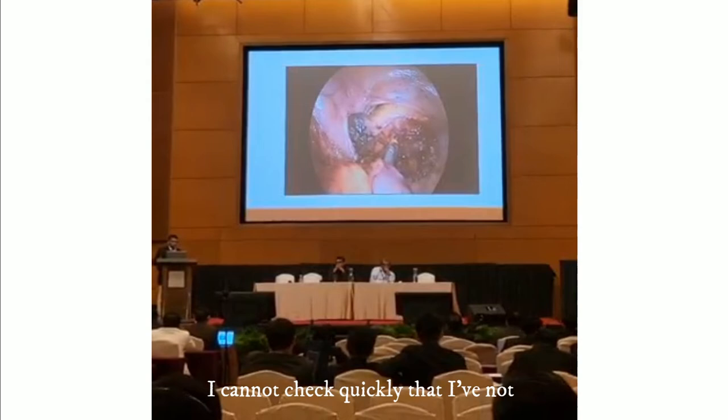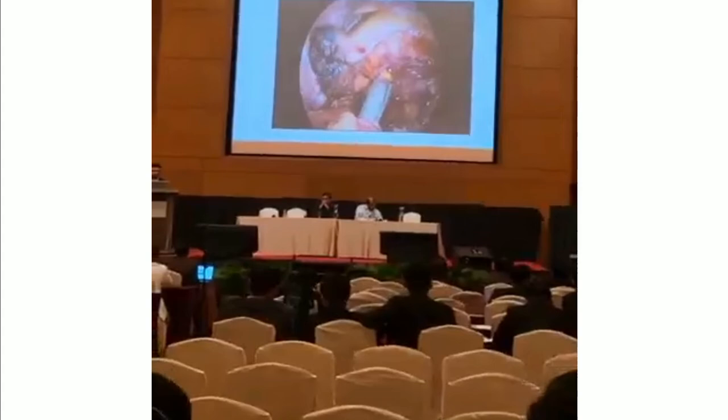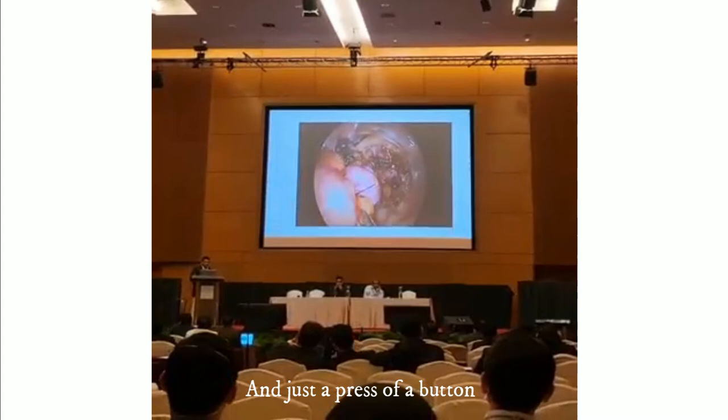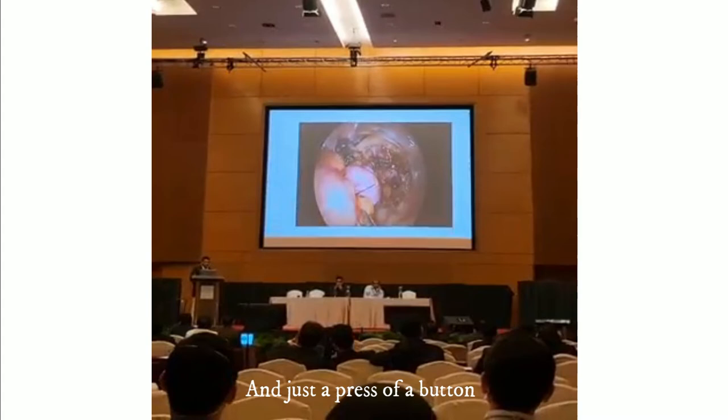Once I'm happy, it's locked in. I'll come out and check quickly that I'm not pushing to the valve. I think that's going to get started between the end. And just at the press of the button, everything goes in quite smoothly.